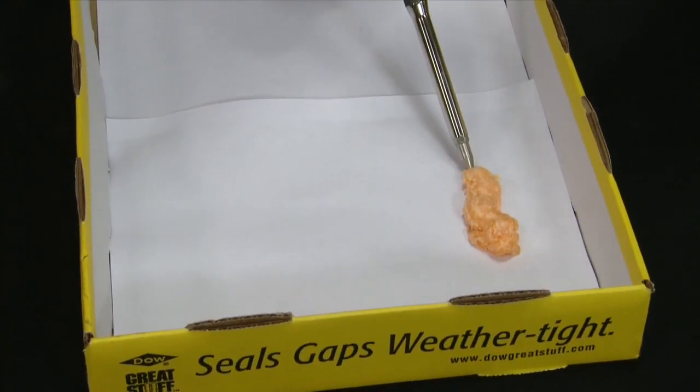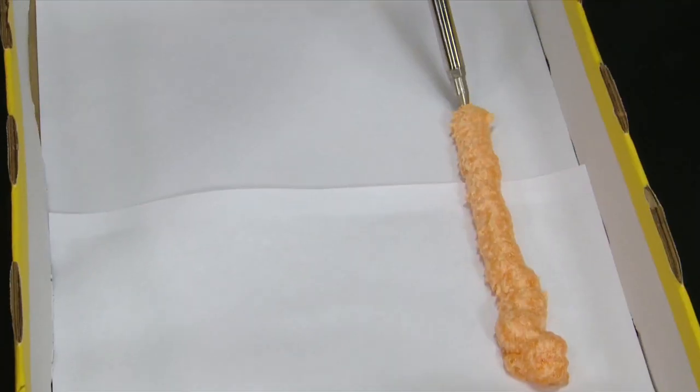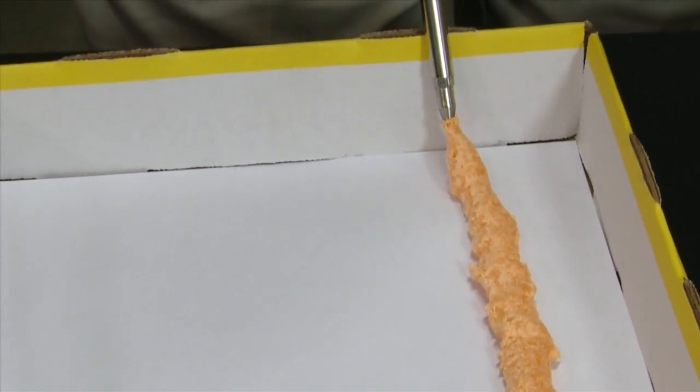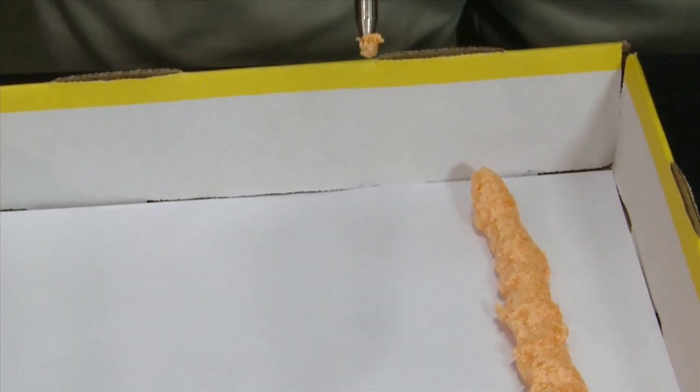Pull the trigger and apply as much of the orange, fire-rated foam as needed, putting it right where you want it. When you release the trigger, the foam stops, eliminating waste and saving you money.